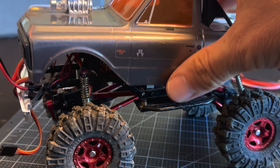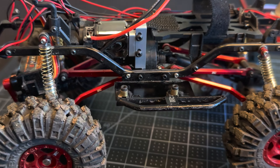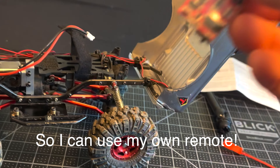This is my C10 SCX24. I just took all the electronics out of it because I'm going to switch over to a micro setup with a 20 amp ESC.